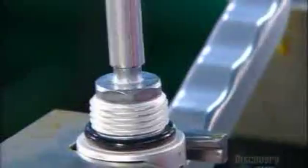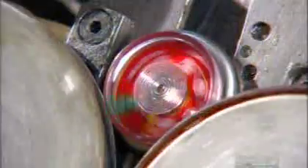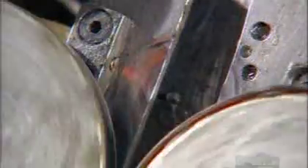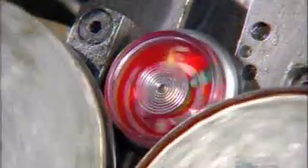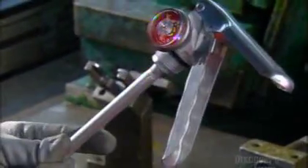The siphon tube runs from the valve down into the cylinder. The firefighting chemical goes up this tube, then out the nozzle. The compressed air inside the cylinder is what propels the chemical. This gauge shows if the pressure is sufficient. After coating the gauge's threaded stem with sealant to prevent leaks, they screw it onto the valve. The valve unit is now fully assembled, tested, and ready for installation on top of the cylinder.